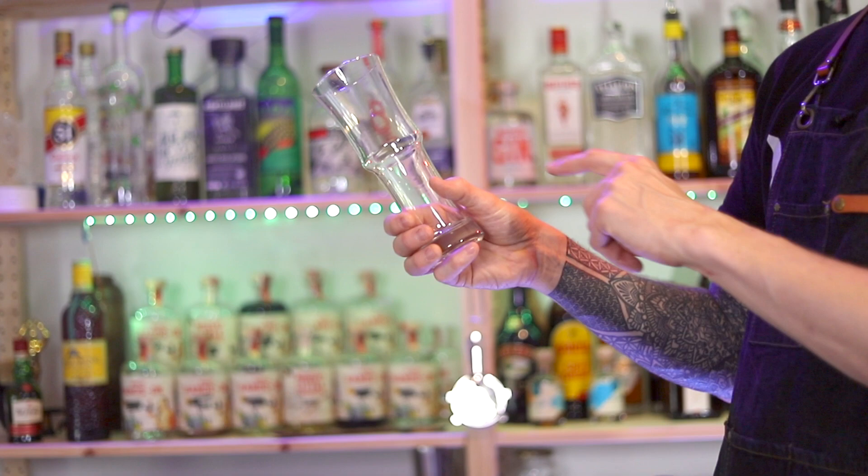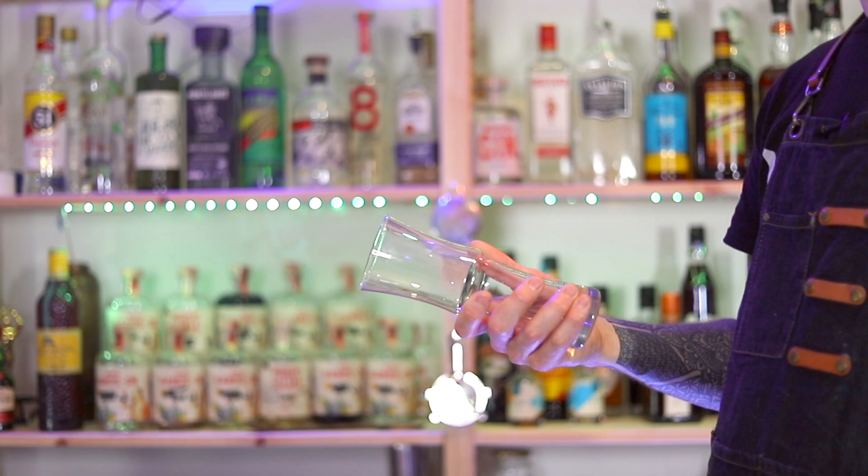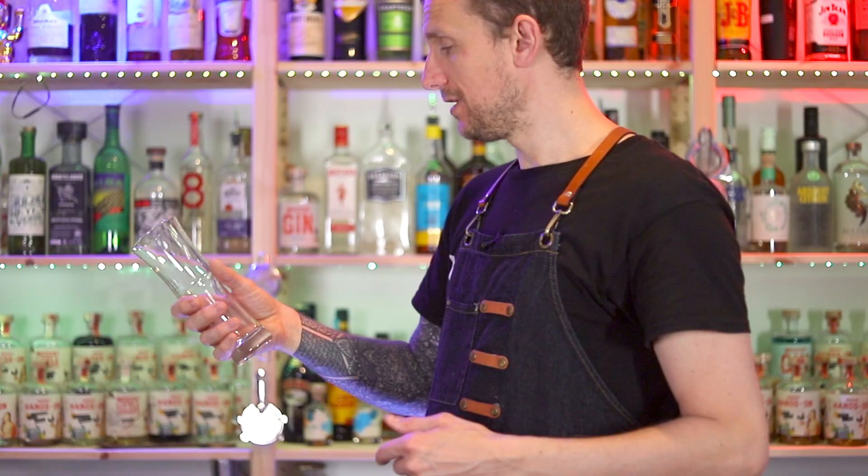Then you'll catch the glass near the base and push the glass at the base with your thumb, letting the glass drop down and around. Then you bring your hand down under the glass to catch it. And when you're confident, you're going to do the whole thing together.